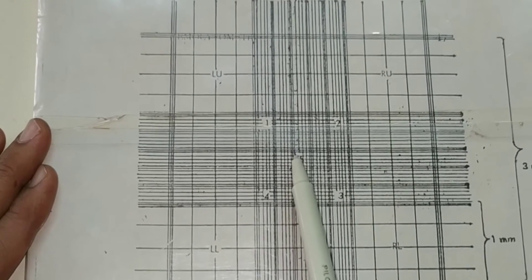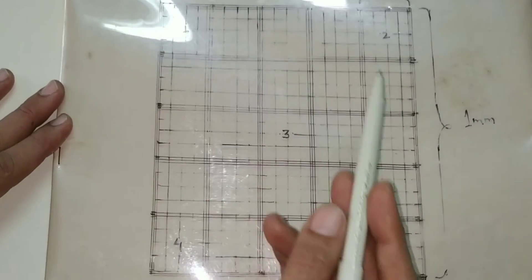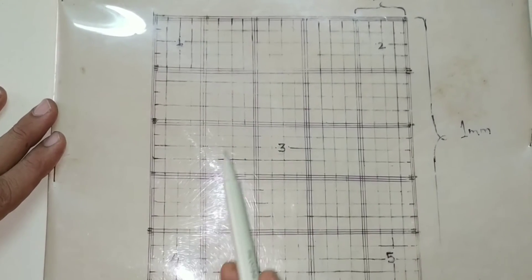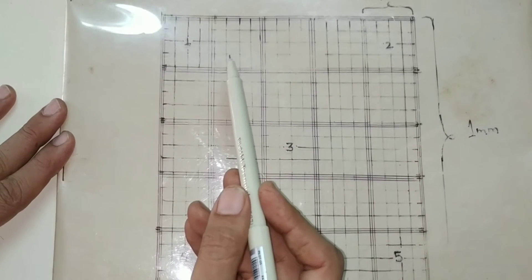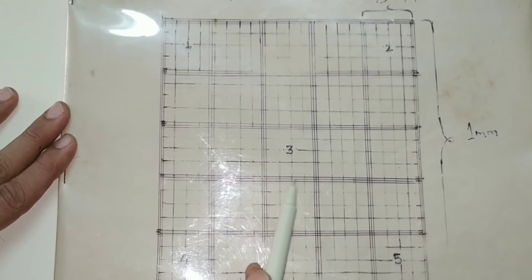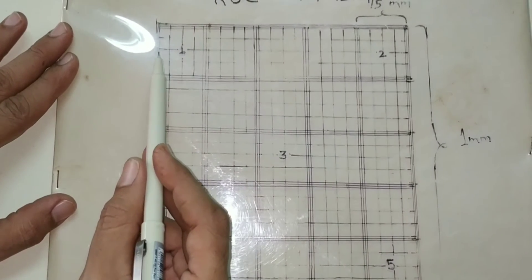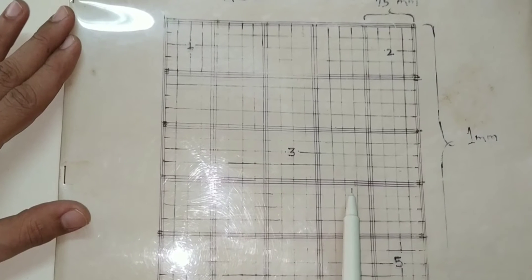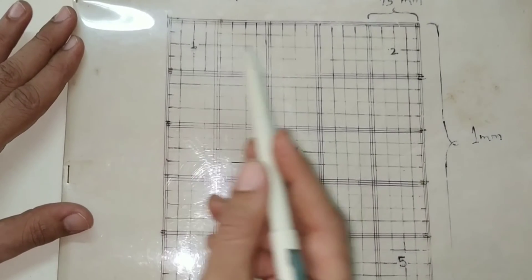RBC count is done under high power. This is the view of the Neubauer chamber in high power. You can see the central RBC counting square, which is further divided into 25 medium-sized squares. Each medium-sized square is further divided into 16 small squares, so 16 small-sized squares are visible in each medium-sized square. Therefore, a total of 400 small squares are present in the RBC counting area.